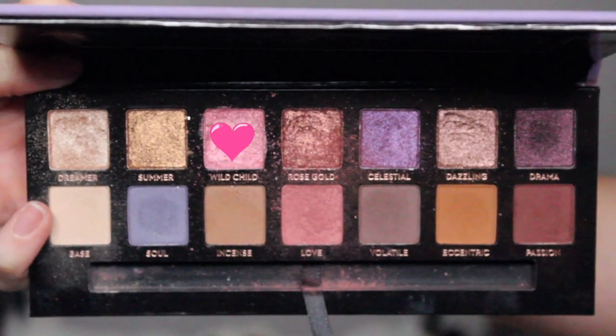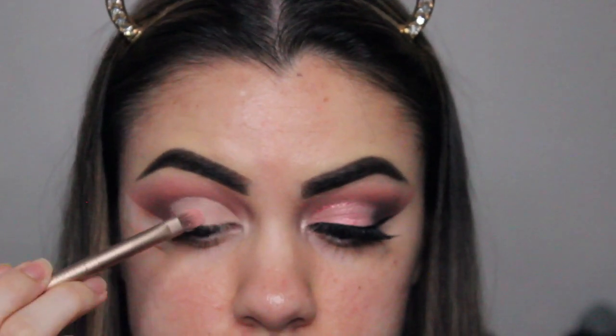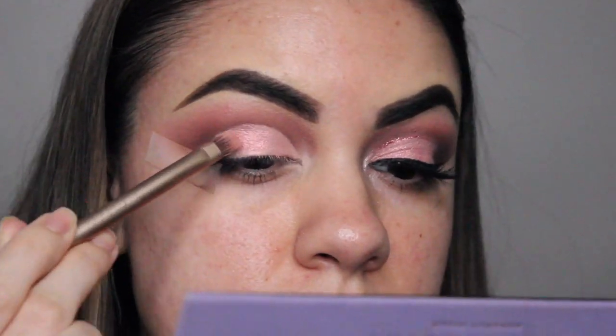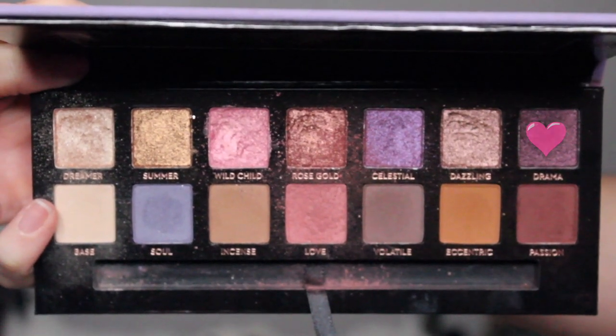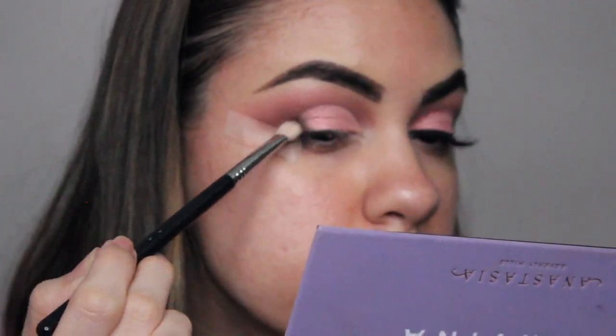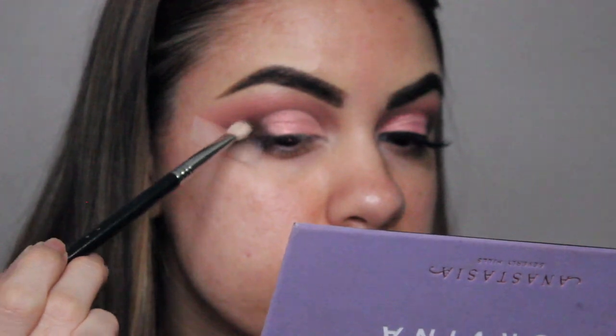Next, I'm going in with this pretty pink color called Wild Child and packing it on using an Urban Decay shader brush wet, because the color shows up better when you spray the brush rather than use it dry. Then going in with the color Drama — a dark purple shimmery shade — to smoke out the eye look on the outer corner. It doesn't look overly shimmery, so it looks really pretty on the outer corner.